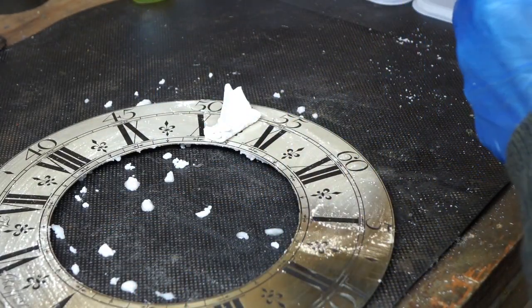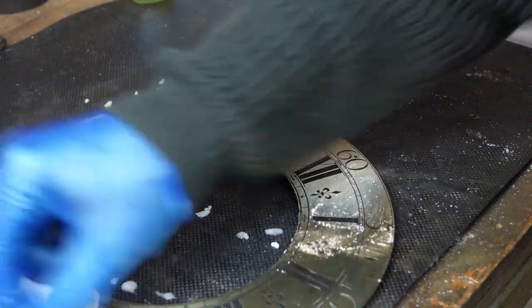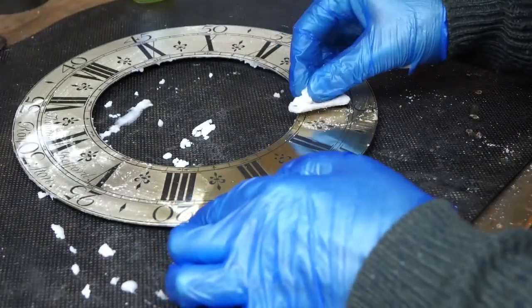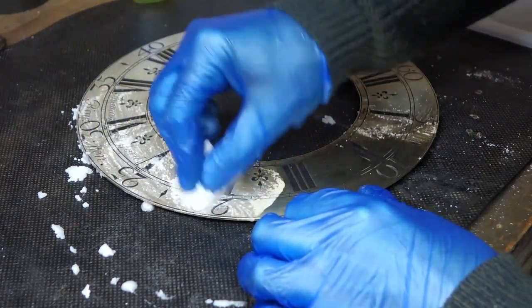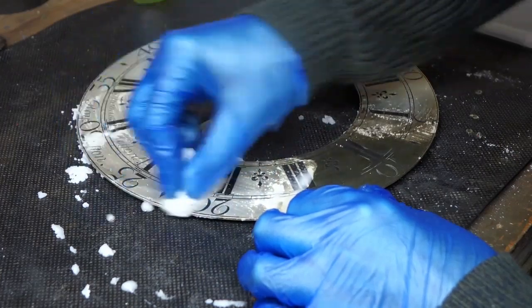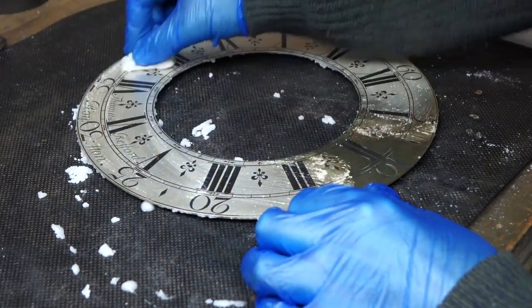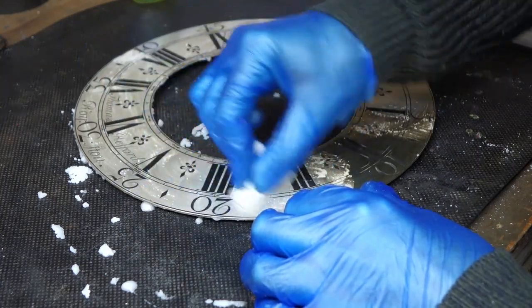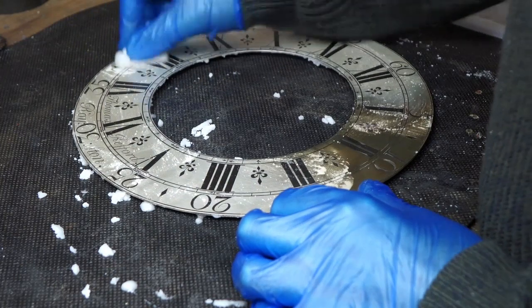A bit more silvering powder - you don't need as much, just a dip of water. I'm just trying to keep it consistent. Although I'm sure there'll be little differences, it's going to look a hundred times better than it did, and surely that's the whole point. As you work the silvering powder in, you can see it actually becoming more and more silver.